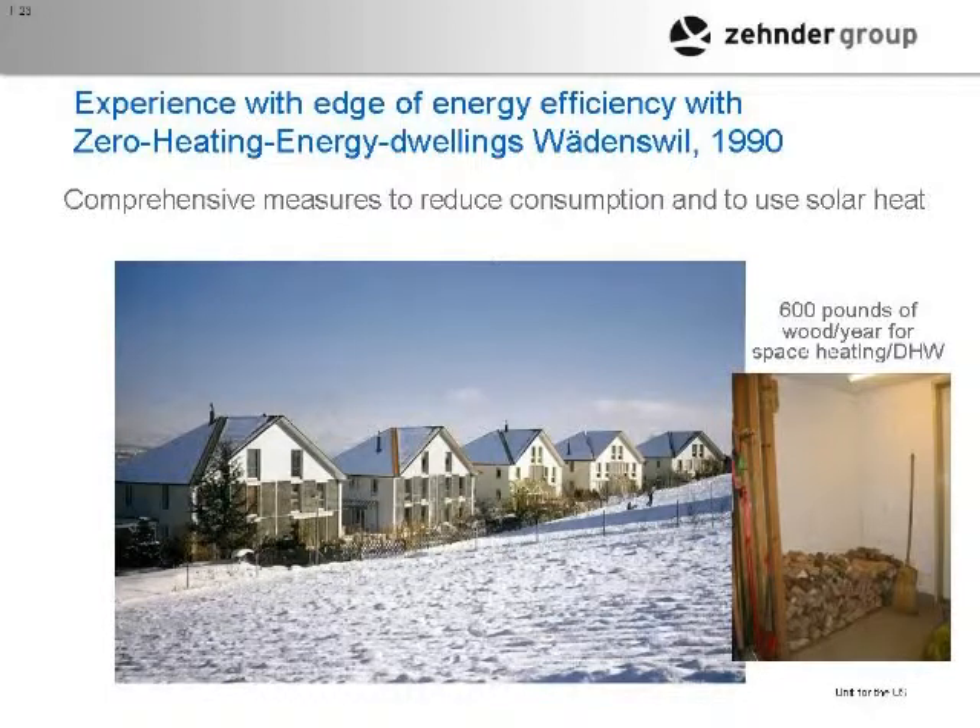Back to this project — Rudy Crazy was one of the people who started Minergie in Switzerland, so he has a history with energy efficiency. In 1990, twenty years ago, he built these houses, and he heats his unit — this one right here — with about a quarter cord of wood. That's his entire energy load for heating and hot water for the whole house. He figured out a pretty good way to go about it back in 1990.